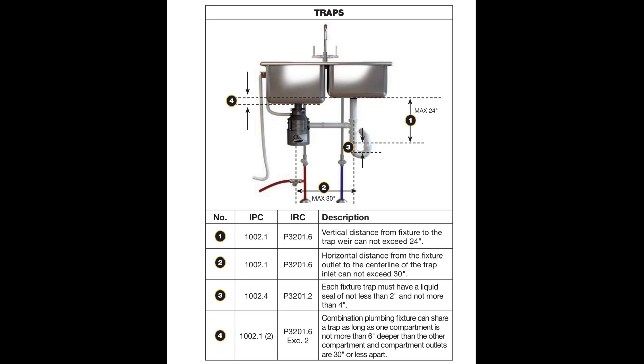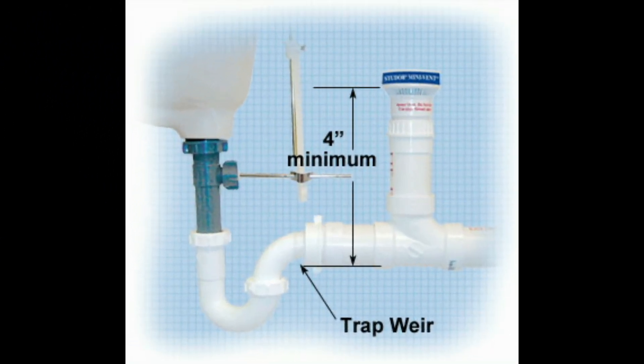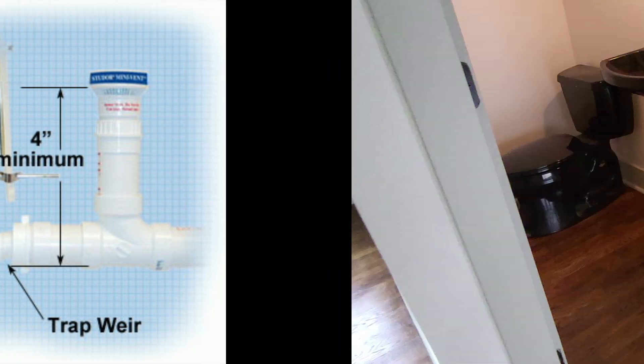With this diagram, if you ever come across a situation where you have a Studor vent or air admittance valve on the kitchen sink, I've included a diagram showing the minimum distance from the trap arm to the top of the air admittance valve. There's a minimum distance — this diagram shows it must be a minimum of four inches from the trap drainage arm off of the P-trap.